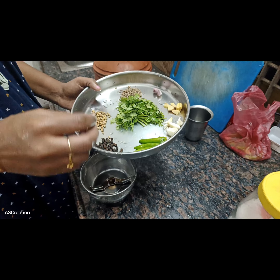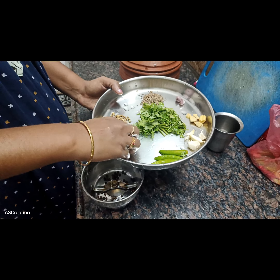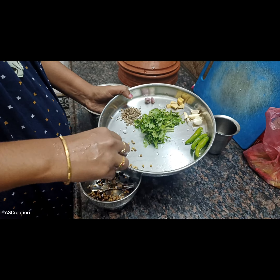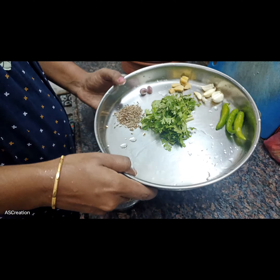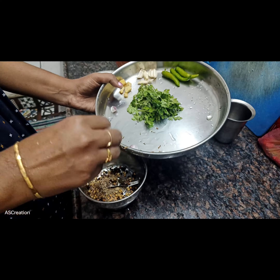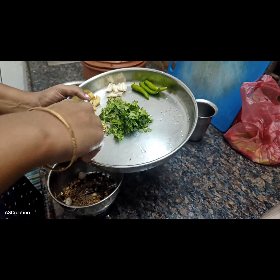Now we have at least half gall-malli, jeera, chinoly, ingi, pondu, pasta, and salami. Let's take a mix of the jar in this place.